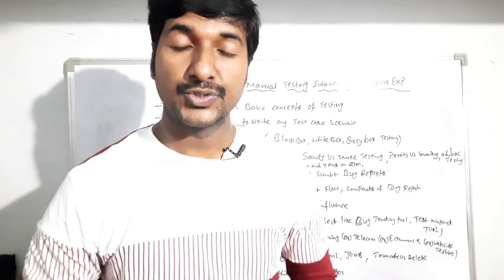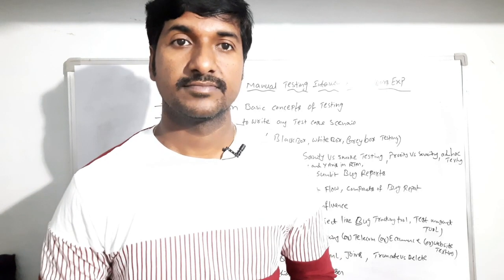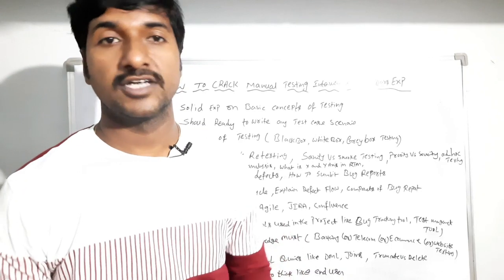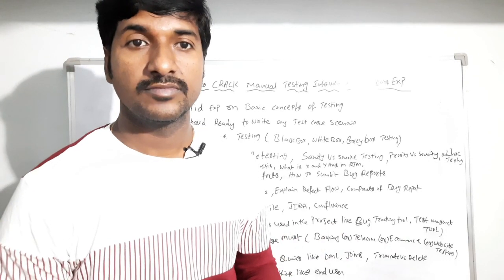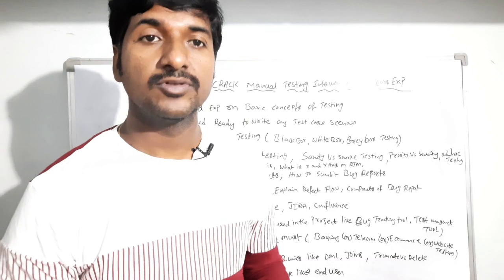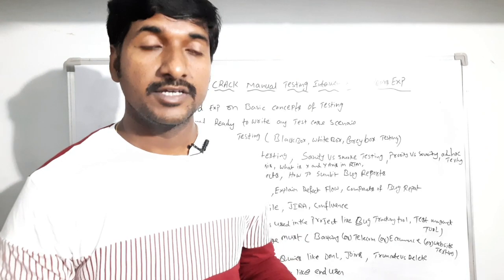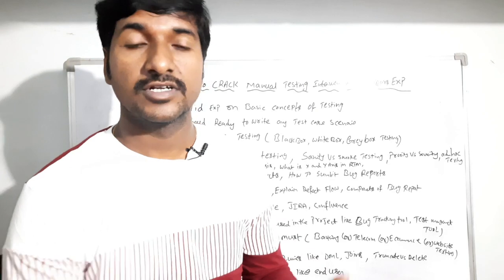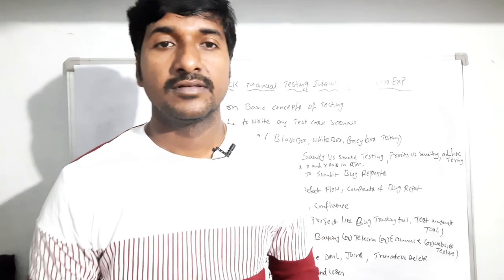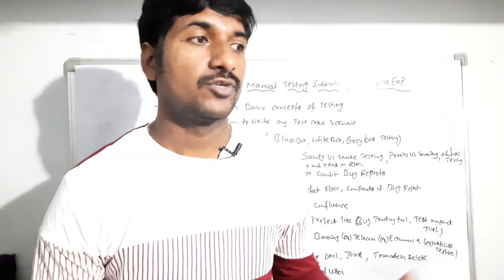As a senior manual test engineer, you should have solid experience on the basic concepts of testing. You should also be ready to write any test case scenario. Whenever you enter the interview room, the interviewer may take any example to write a test scenario — whether it might be a table, pen, AC, water purifier, lift, fan, or light — anything available in the room.